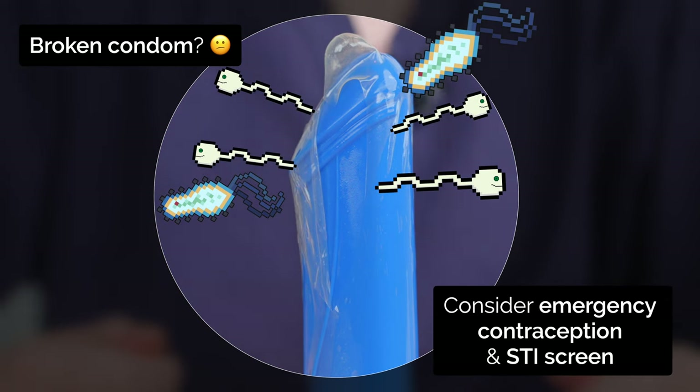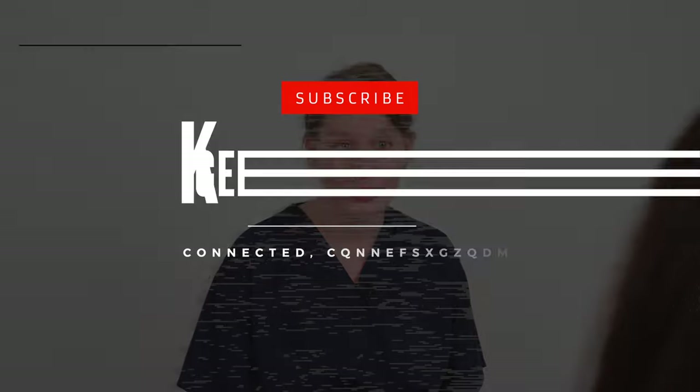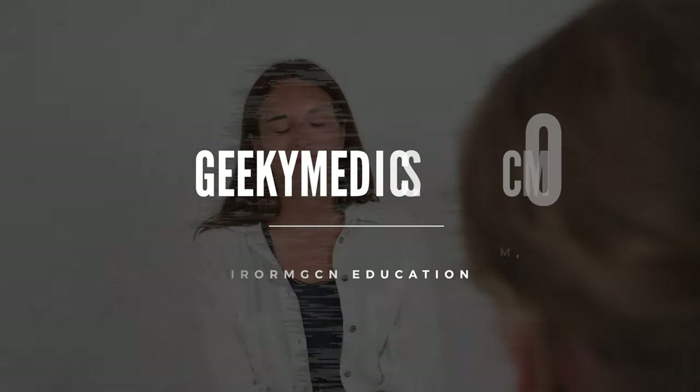Consider emergency contraception and an STI screen. Make sure to subscribe to Geeky Medics and check out our full condom counselling guide.